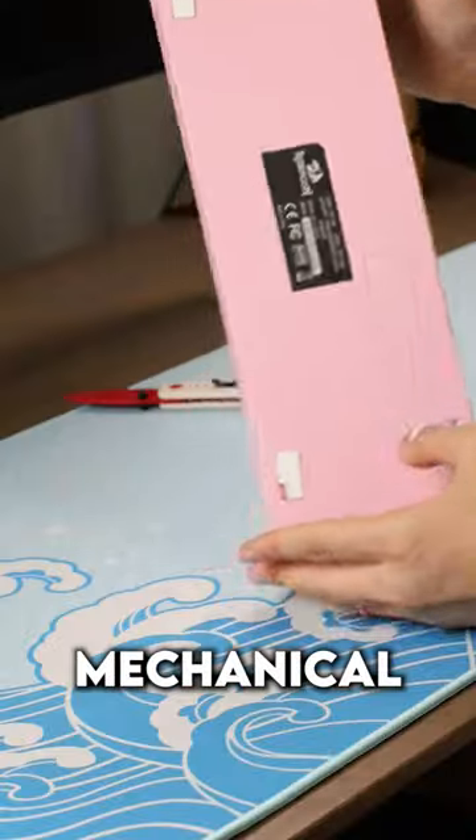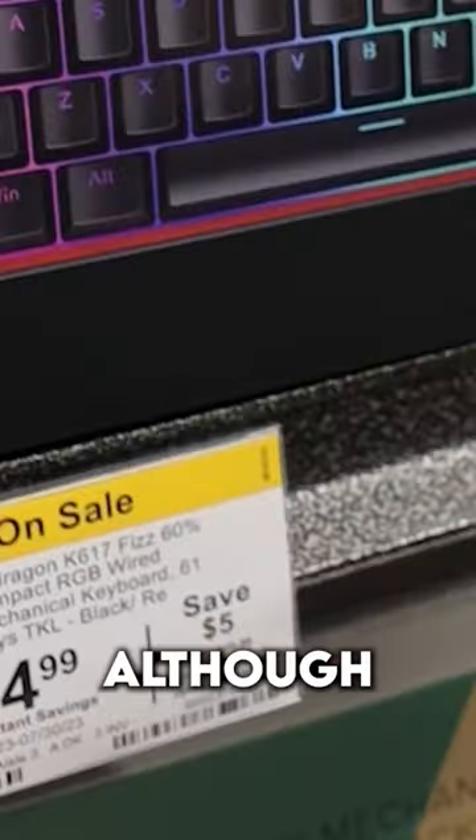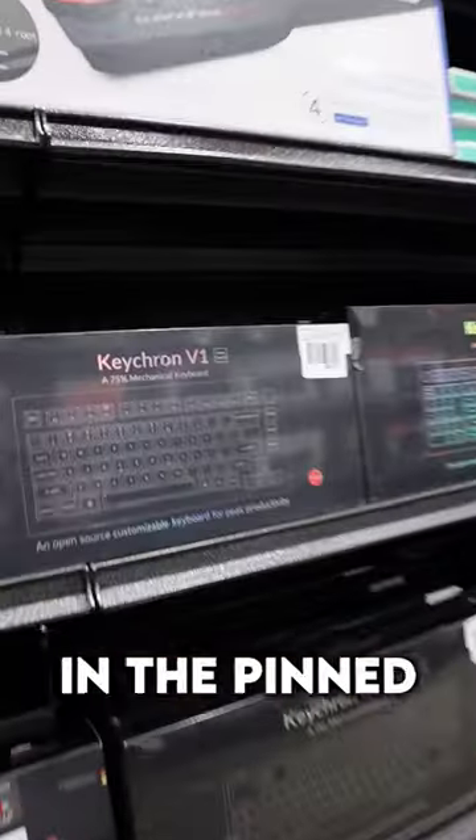This is the cheapest mechanical keyboard I could find at Micro Center. It's $39.99 USD, although I got it on a little sale too. Score! You can take advantage of Micro Center deals using the link in the pinned comment.